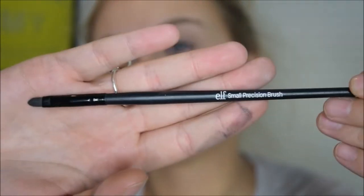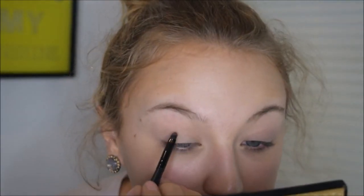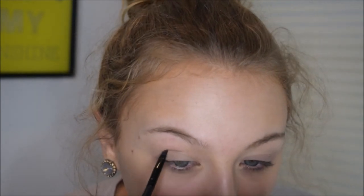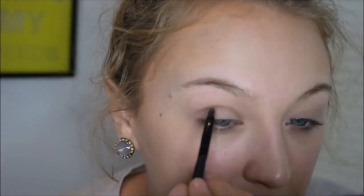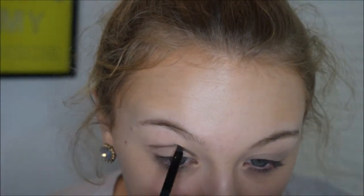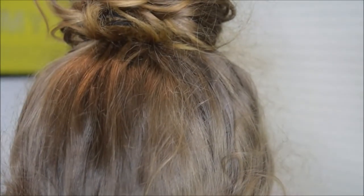Now I'm going in with my Maybelline single eyeshadow in the shade Made for Mocha, using an Elf Small Precision Brush to begin cutting the crease. I recommend always looking down into a mirror when doing this because it helps you see where your natural crease is. I have to draw my crease a little higher than it naturally falls so you can actually see it. Also, look straight into the mirror to make sure the color doesn't sink back into the crease once you open your eyes.